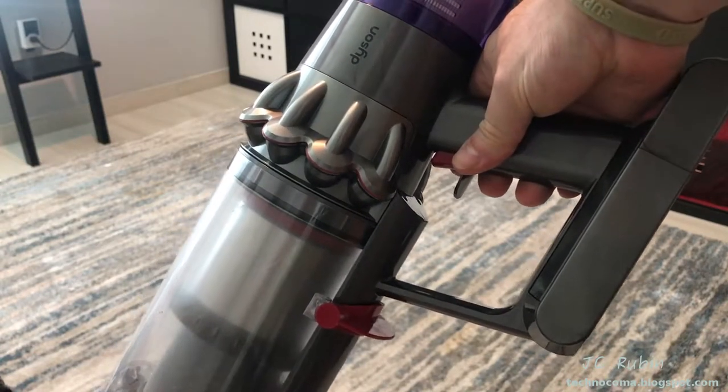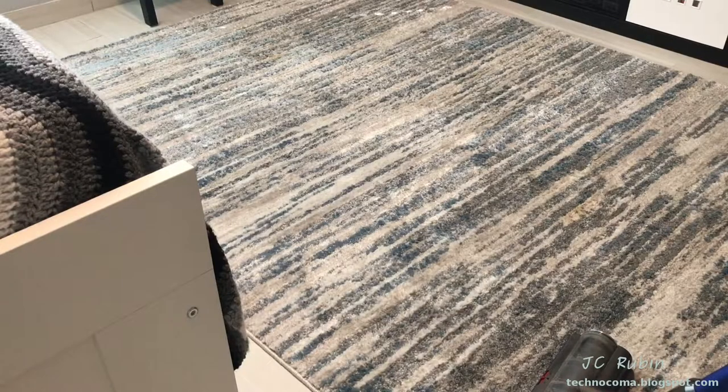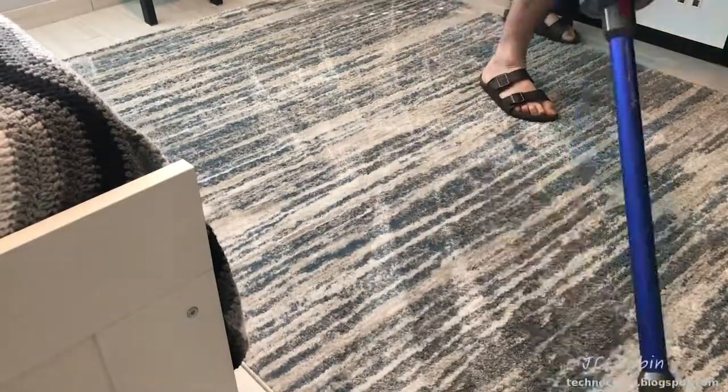For pre-vacuuming we'll be using my Dyson V11 — I'll post a link in the top right if you're interested. I use the electric brush head in multiple directions and angles to remove as much dry dirt and dust as possible before we proceed.